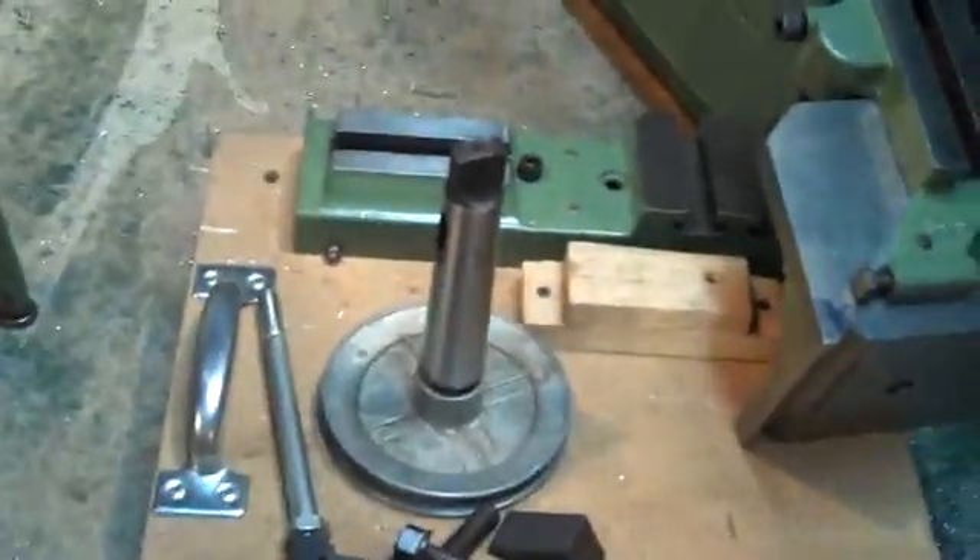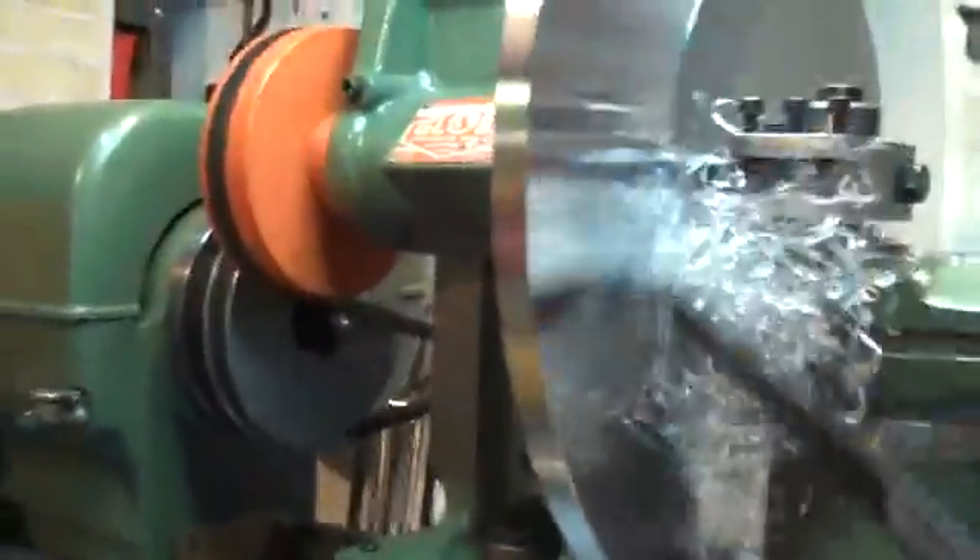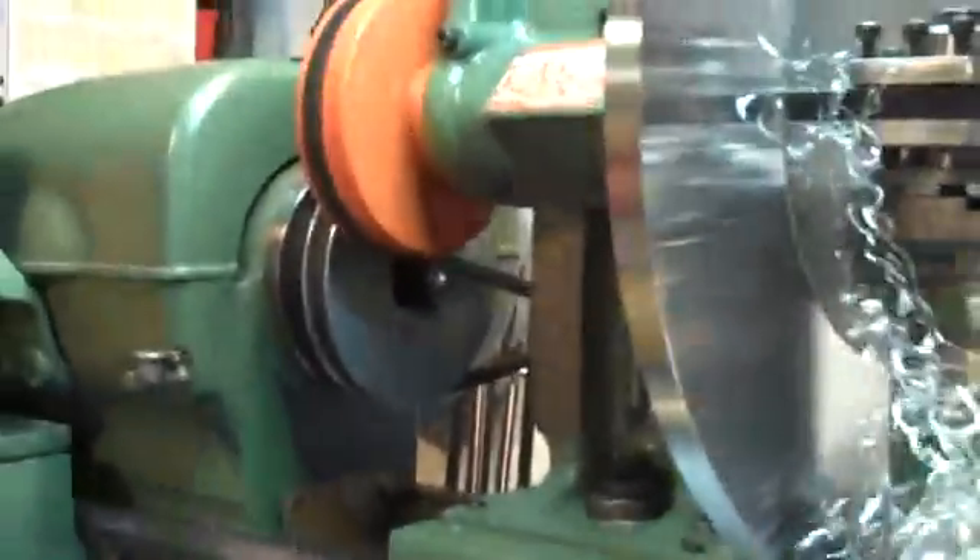So these are some of the accessories made to allow this amazing attachment to be used on either lathe. A lot of fun. A great design.